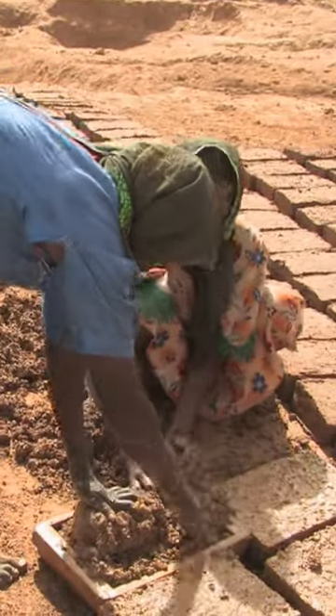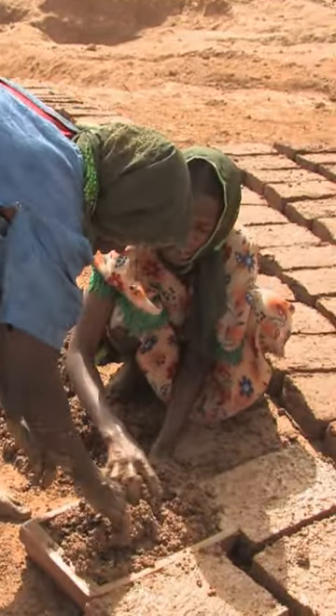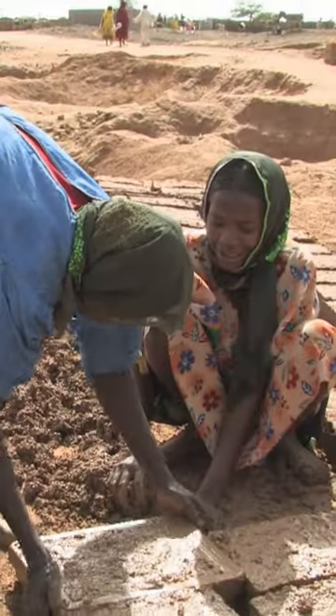In the village, this would have been a job for men, but here there are too many widowed women, all struggling to support themselves.